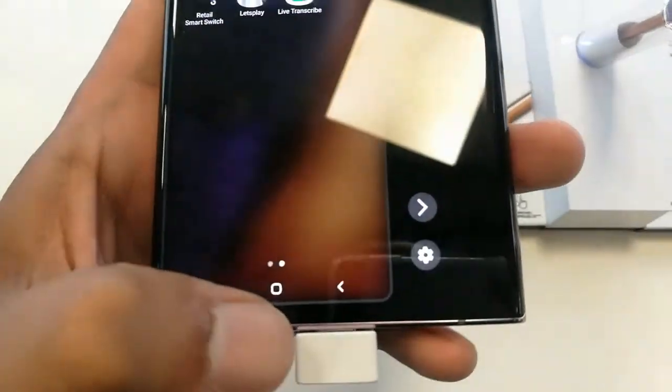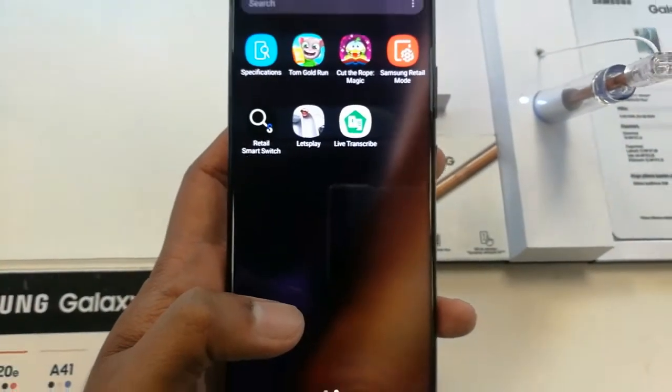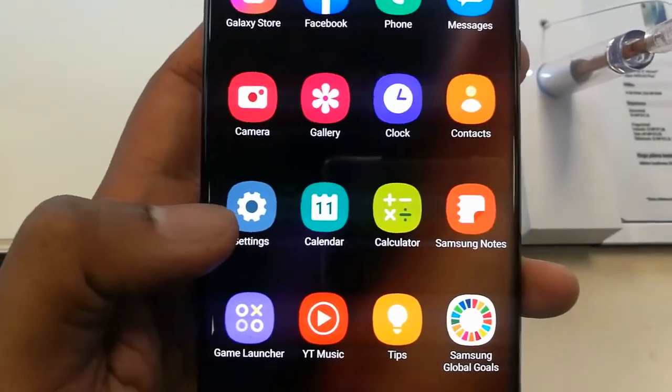If you want to make the screen full size again, just double-tap the home button and it will go back to full screen like a normal phone.